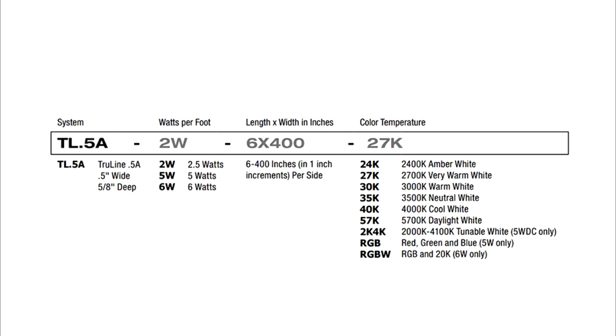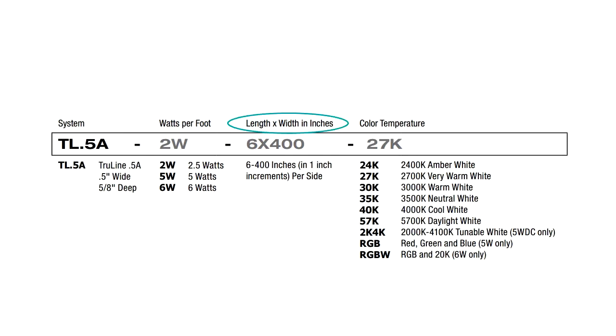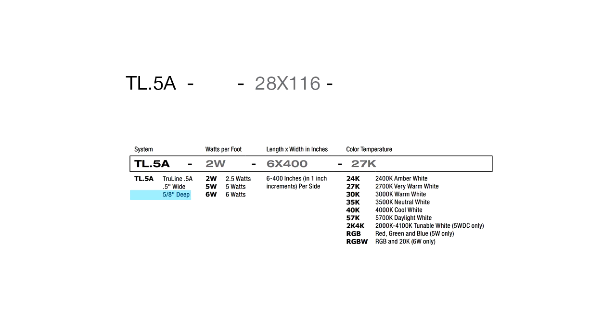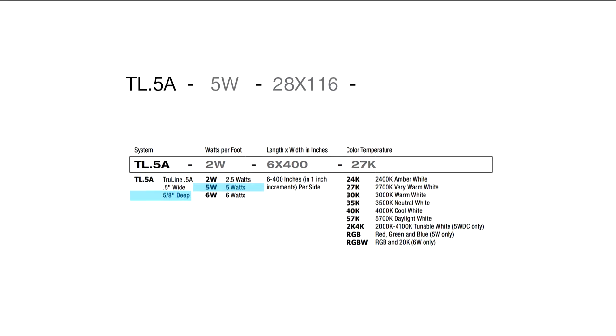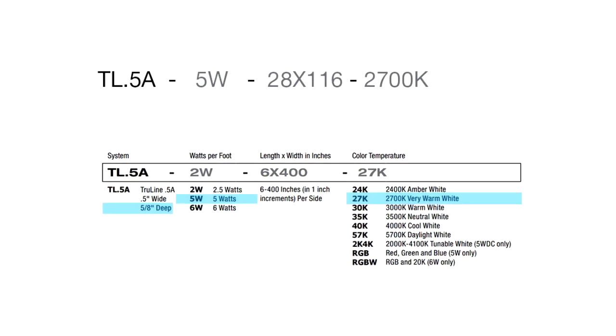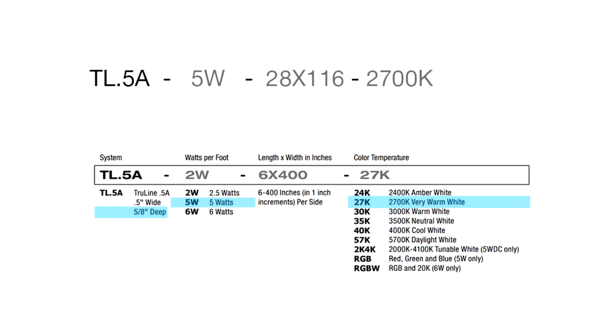In the case of TrueQuad, you can select fixture wattage, size in inches, and color temperature. As determined earlier, we will need a 28 inch by 116 inch configuration. We will select the 5 watt per foot version because the TrueQuad 0.5a is only one layer of light in our room, and we will select 2700K because we want a very warm white color temperature.